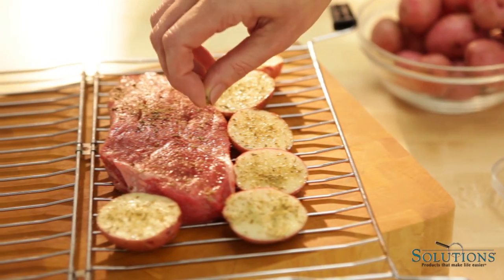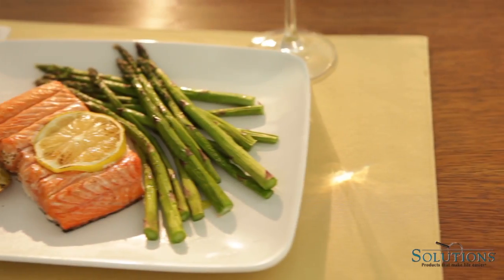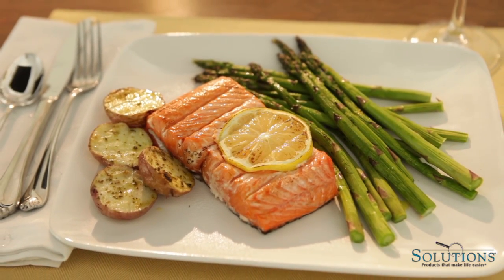You can cook steak and potatoes together and they're finished at the same time. Another healthy meal my family loves is salmon and fresh asparagus. Delicious.